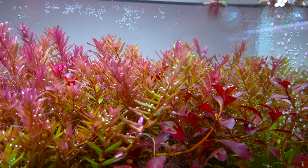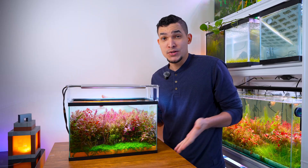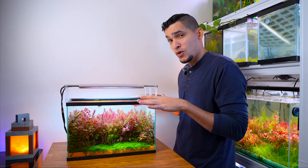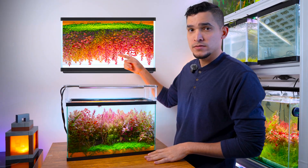Look at this normal, healthy aquarium. The plants are growing, everything looks stable, nothing crazy. But I have a question for you: if I took all the water out of this tank and then I flipped the tank upside down, what would happen?